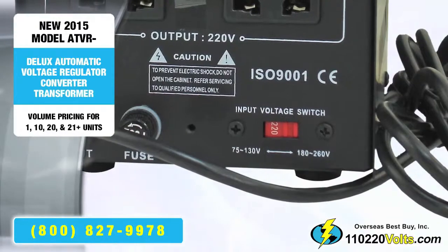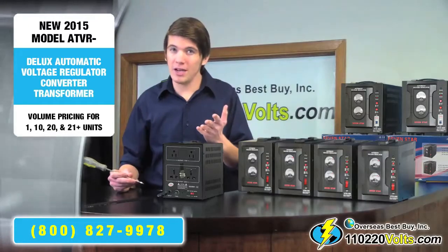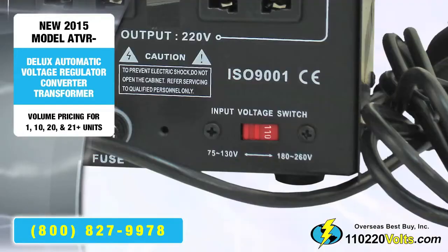230V is the default in those regions. If you're planning on using it in the US or Canada, make sure to flip it to 115V.